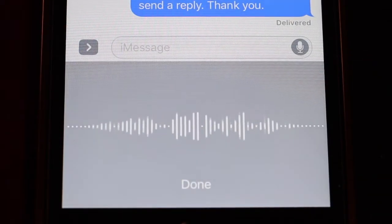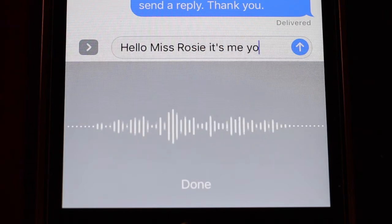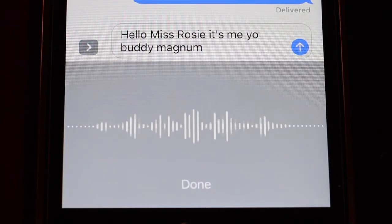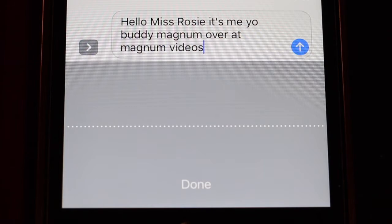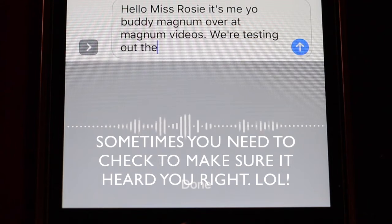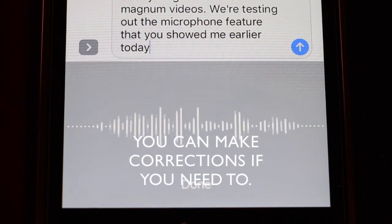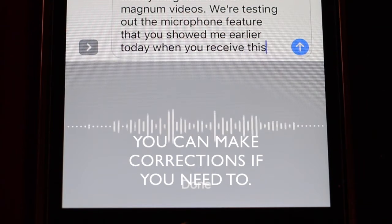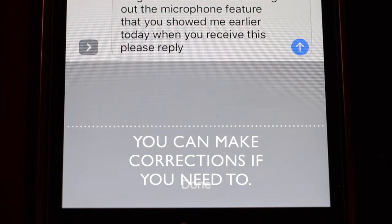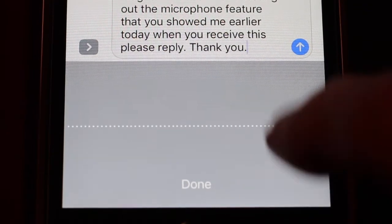Hello, Miss Rosie. It's me, your old buddy Magnum over at Magnum Videos. Period. We're testing out the microphone feature that you showed me earlier today. When you receive this, please reply. Period. Thank you. Period.